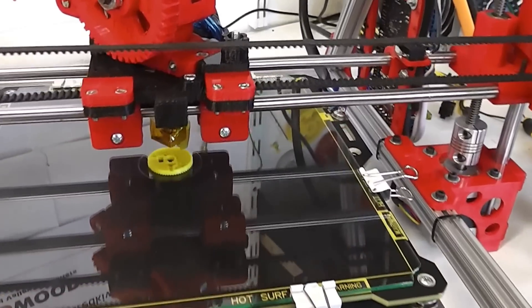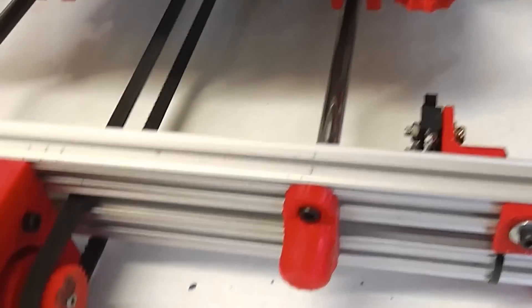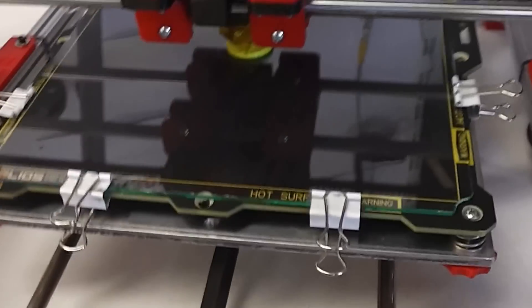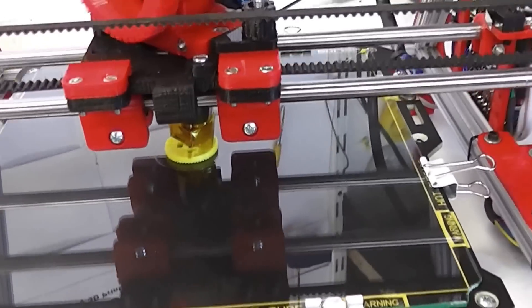At the moment it's printing a replacement part for itself — it's printing one of the idler pulleys, which is something useful. It's the sort of thing I'm going to wear out pretty soon on this machine.